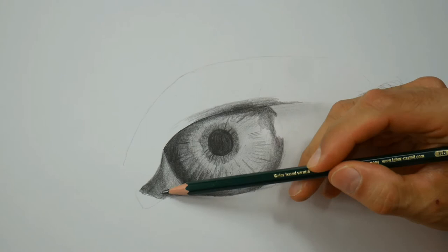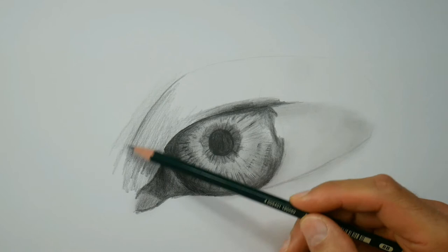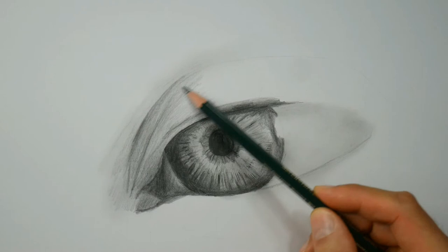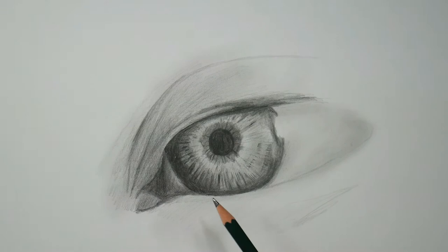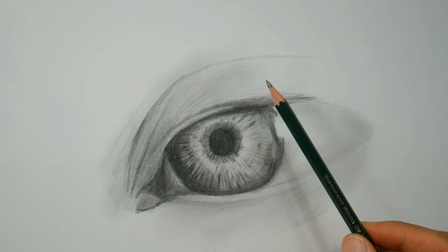Now we work on the eyelid — putting on the graphite roughly and blending it with the finger. It's the easiest and quickest way to get your paper covered with this pencil graphite. See, I'm using a lot of this blending technique with the finger here.